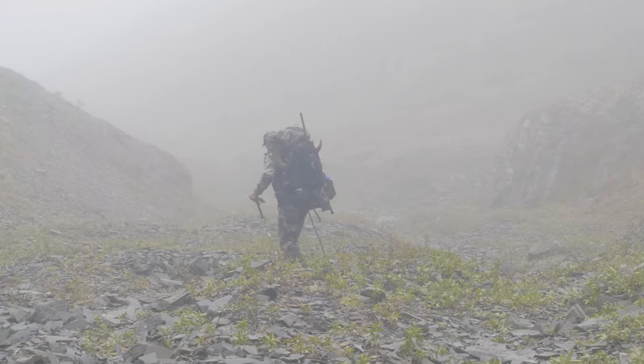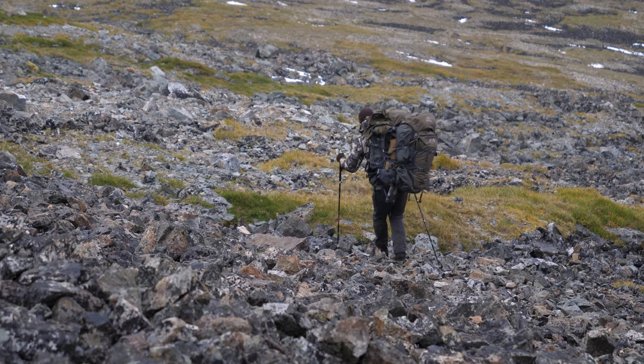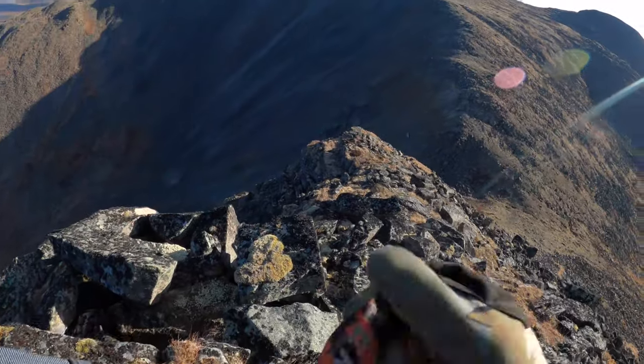In contrast, when going down the mountain — especially with heavy packs after you've got a game animal — you really want to extend those poles. Add another five to ten centimeters beyond what your normal flat-ground trekking pole length would be.